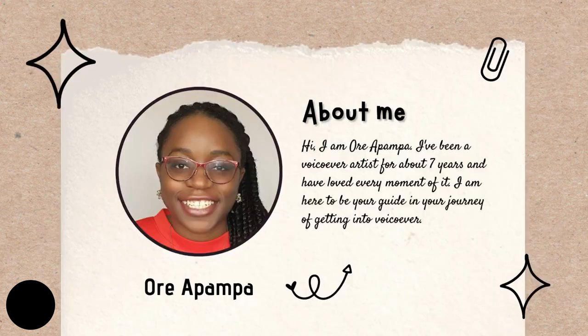First, a bit about me. My name is Aria Pampa. I've been a voiceover artist for the past seven or so years and I have loved every moment of it. I've done it part time and now I'm currently doing it full time — it's my main source of income, but it also gives me time to pursue other interests.